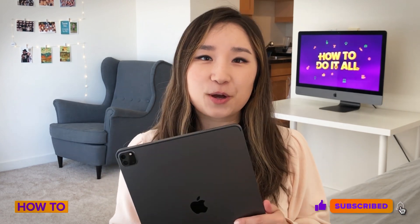Please don't forget to click the subscribe button for more videos of how to do it all.